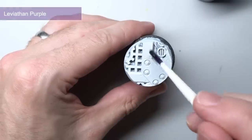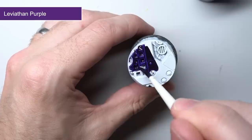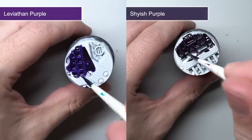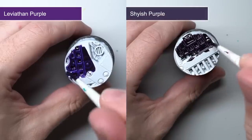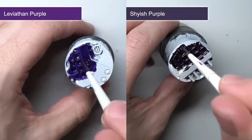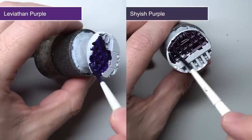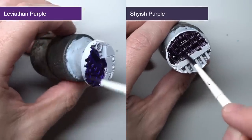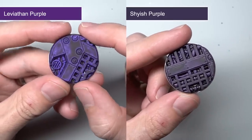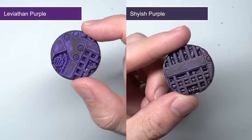If you've ever used Shyish Purple and felt that what you were left with wasn't quite as intense as you'd like, then good news. Leviathan Purple sits at a similar darkness level but the colour is much bolder and results in a richer purple. Dark Elf players will find good use for this paint, as will Tyranid players who field Hive Fleet Leviathan armies and need a quick way to tackle all that chitin. It's also a pretty fun alternative colour for any magic or psychic powers you're looking to create.